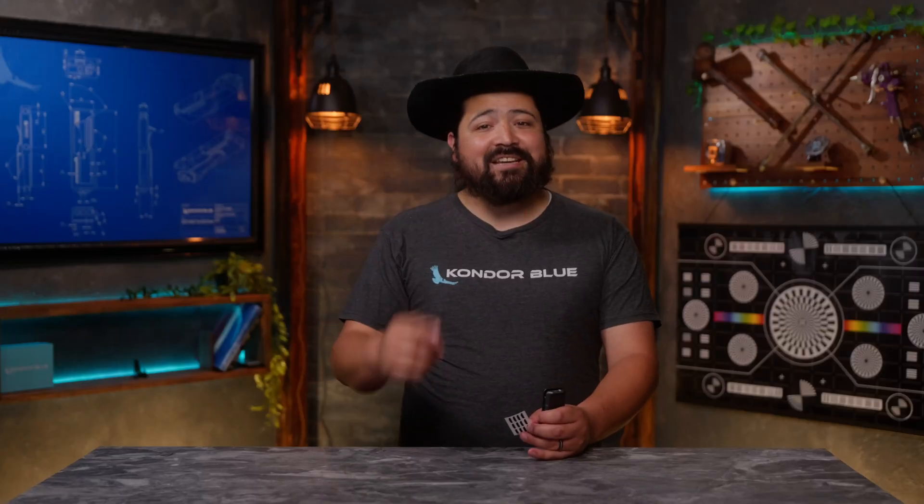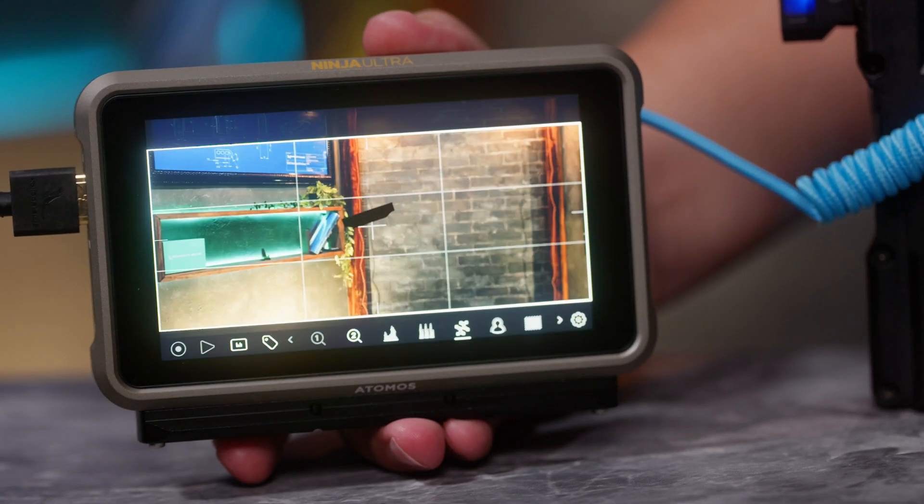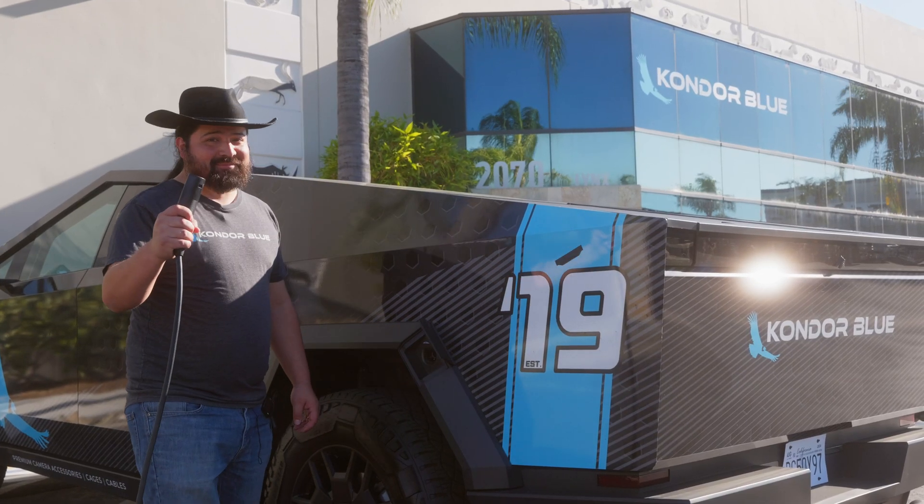And I know what you're thinking. Yes, it works on your R5C, as well as monitors, laptops, and even here.